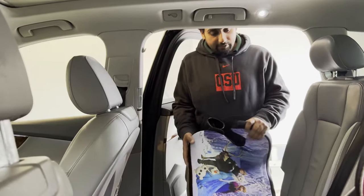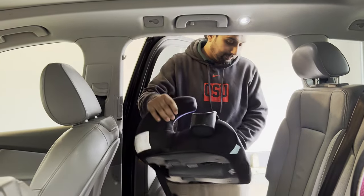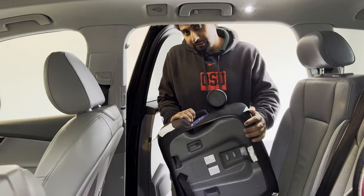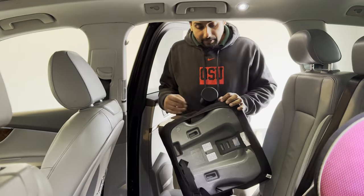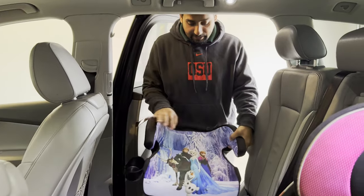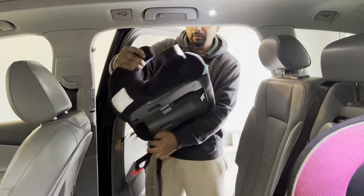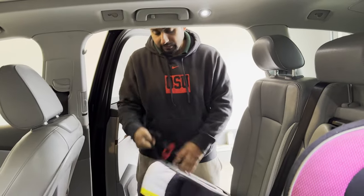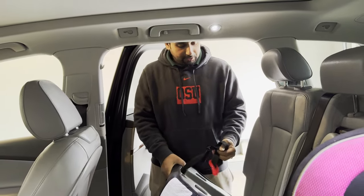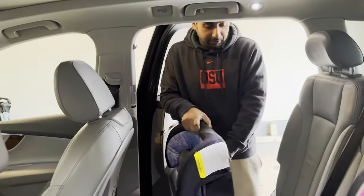Hello guys, hope you are doing great. Today I'm going to show how to install the booster seat. First I'll show how to install when there's no kid around. I got this seat from Target and it has this nice little Elsa on it, so it's very simple and easy to use. The seat comes with this latch — this is for the adjustment, but I don't use it.